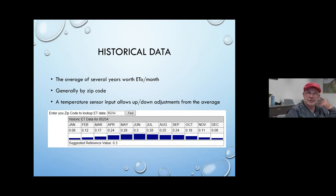Here's what happens in the Phoenix-Scottsdale area — historic data, the average of several years of ET for a zip code between Phoenix and Scottsdale. These are daily rates, and if you see the blue bars on this scale, you can see they make a little bit of a bell curve: as it gets warmer, evapotranspiration increases up to a point and then decreases throughout the rest of the year.